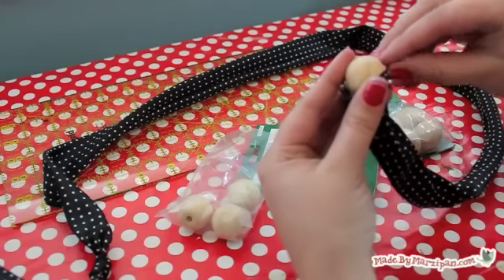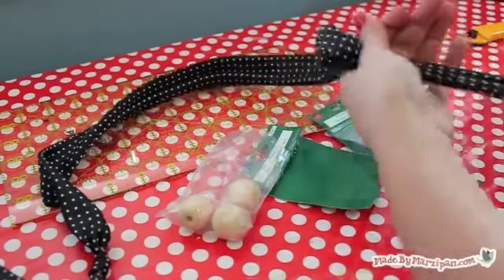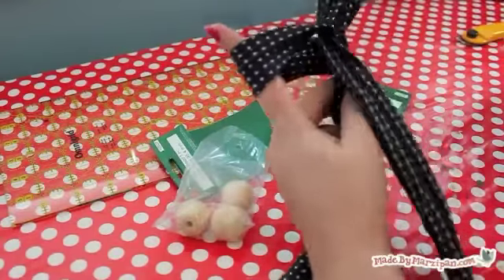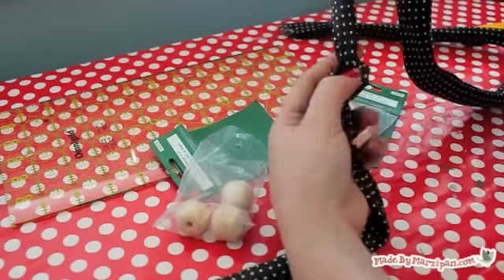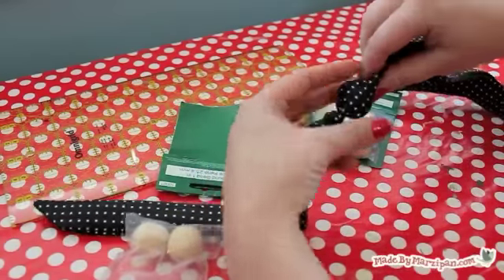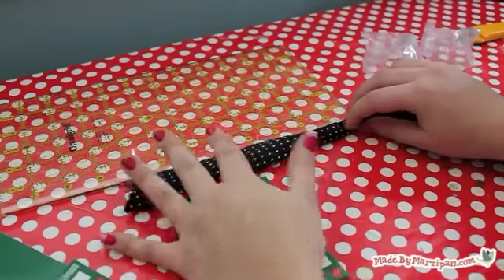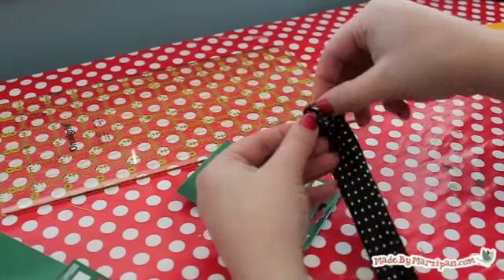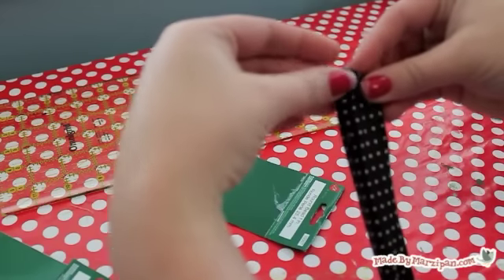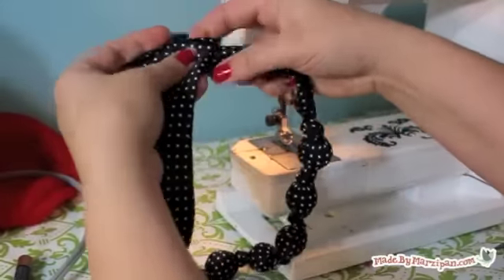Insert a bead in the tube and slide it down to the knot. Tie a knot to keep the bead in place and continue adding beads, trying to keep the front free of seams. Stop when you have about 10 inches of tie left after the last knot. Fold in the raw edges of the tie and top stitch with a 1/8-inch seam. To wear, tie a loose knot at the back of your neck.